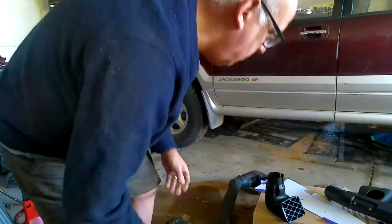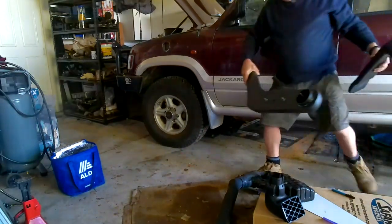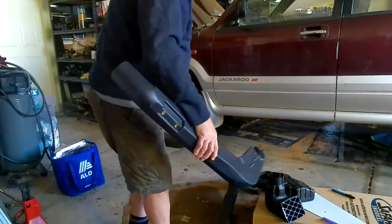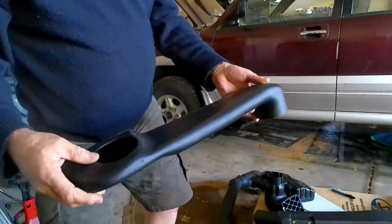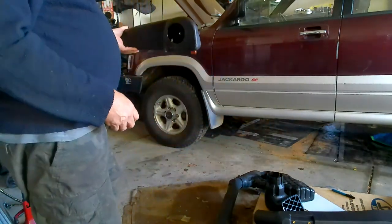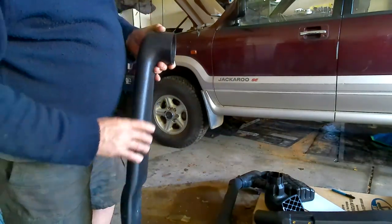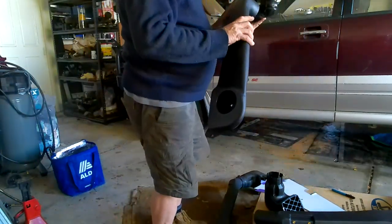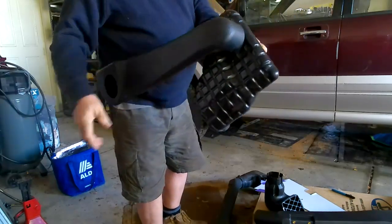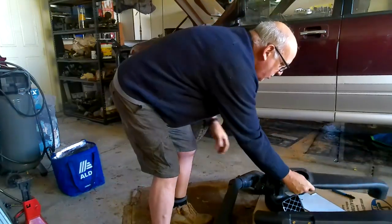I've got the Safari ones here. This Safari snorkel - this part is pretty much identical to the other one, however this part as you can see is completely different. It's the correct length for what we're trying to do. And if I get the resonator - you will see in that orientation that it fits on the resonator properly. It's not loose, not large, not the wrong size - it's perfect.